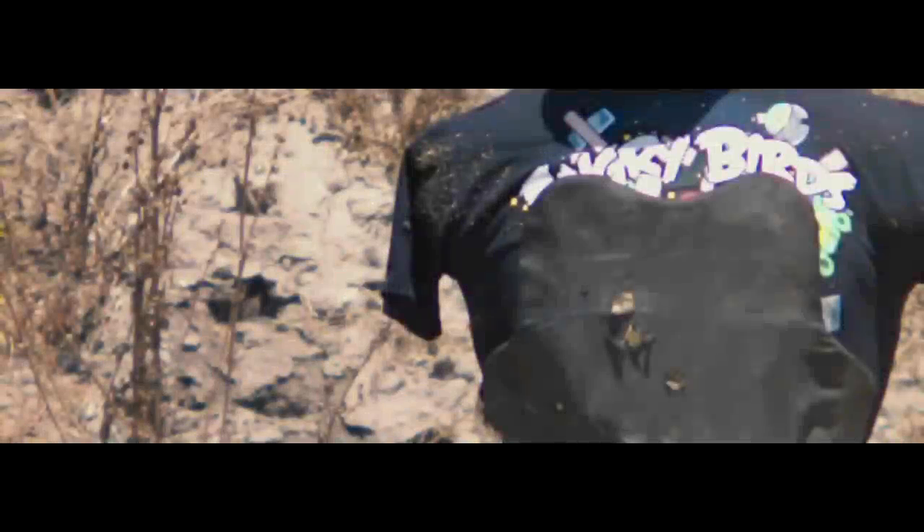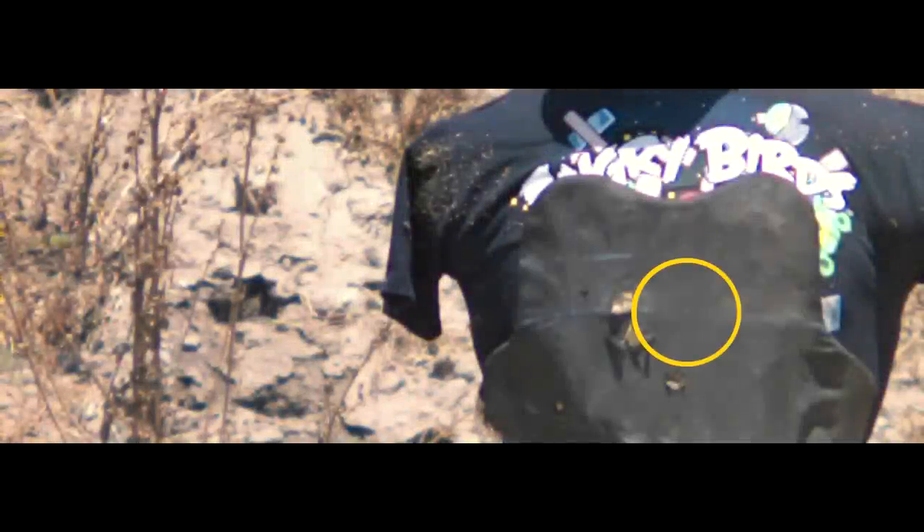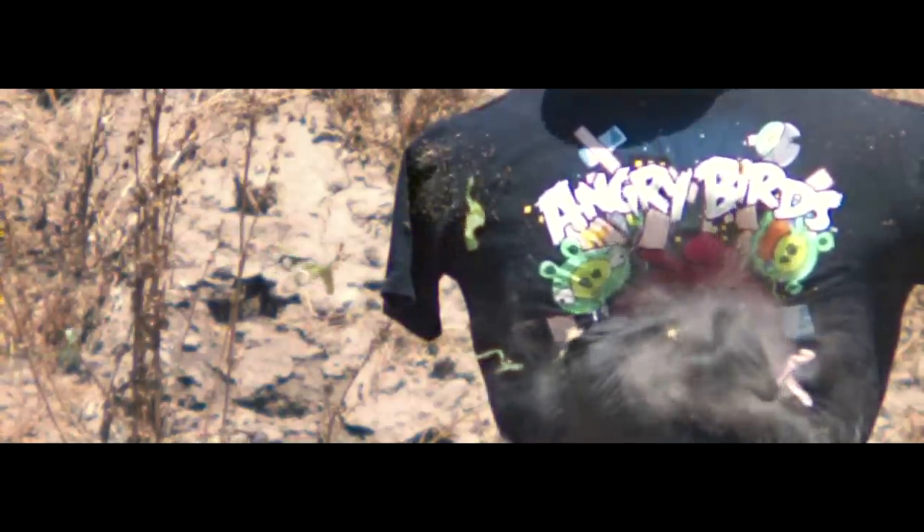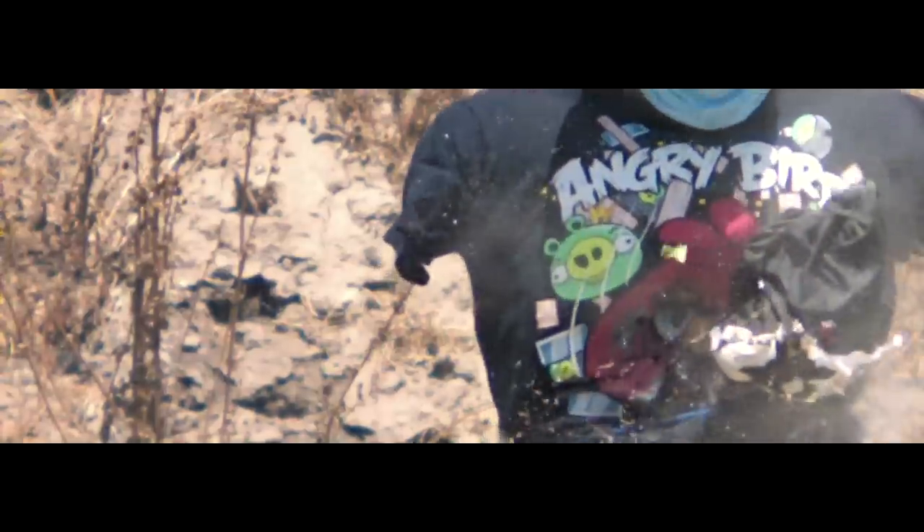In test number one the projectile is flying absolutely beautifully. Even though this was intended to have spin stabilization through the rifle choke, the slug is not spinning at all — it's perfectly stable without spin, and that just blows my mind. It's actually very difficult to stabilize a projectile without angular momentum, so it looks like Evan has another winning design.